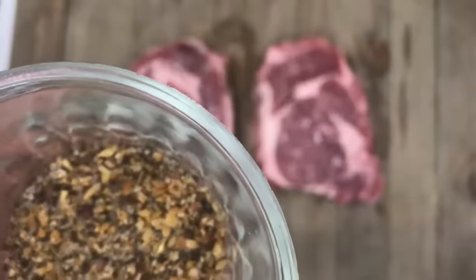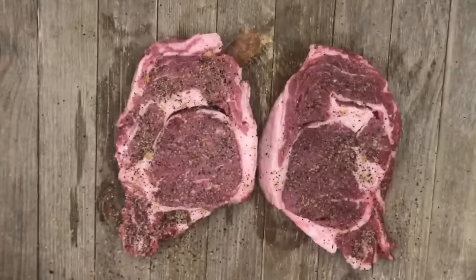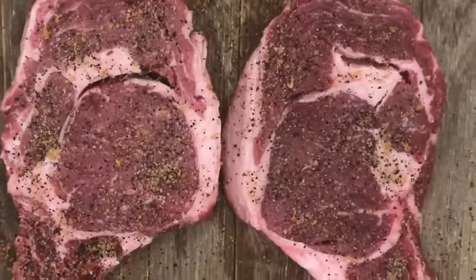For our flavors, we're going to be using chili powder, smoked paprika, onion powder, garlic powder, freshly ground black pepper, and coarse salt. Make sure you season both sides because we eat both sides.